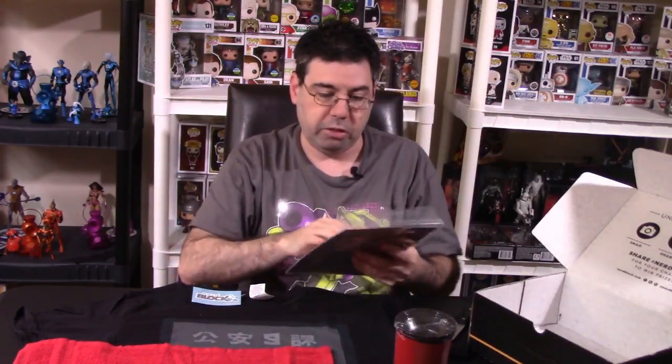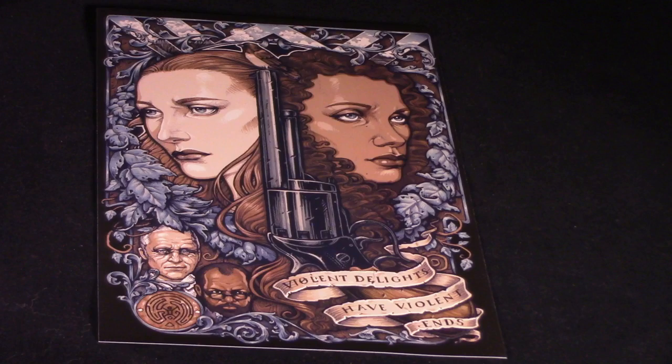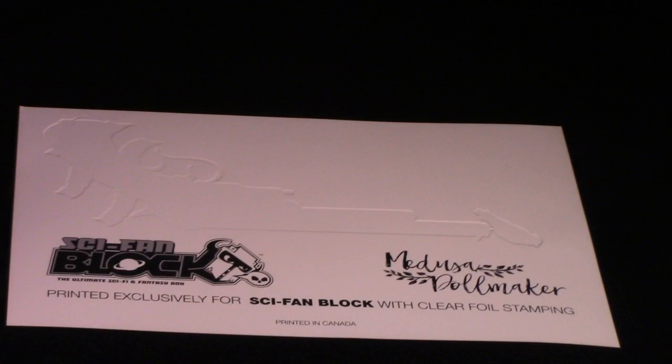And then we have an art print. This is a Sci-Fi Fan Block exclusive print for the Medusa Dollmaker. That's really nice looking — check that out. On the back, they actually talk about it being a special print for Sci-Fi Fan Block.